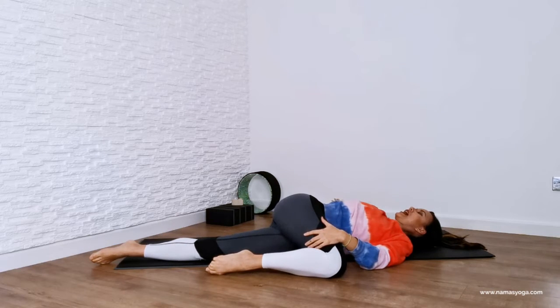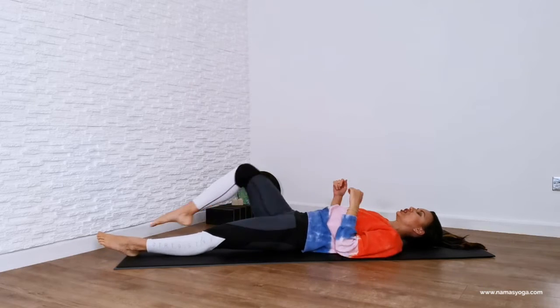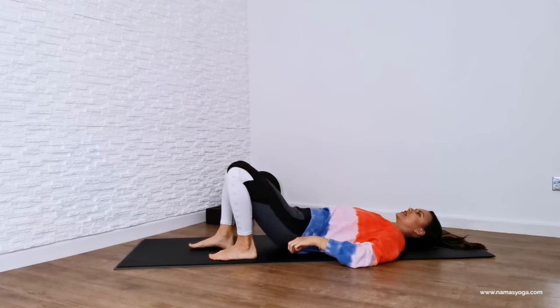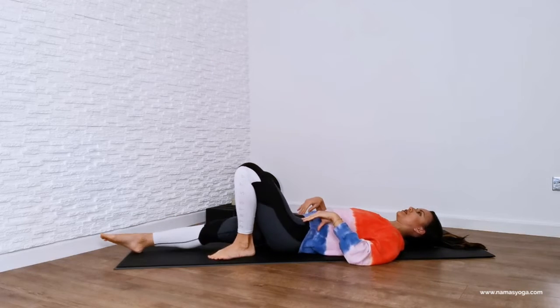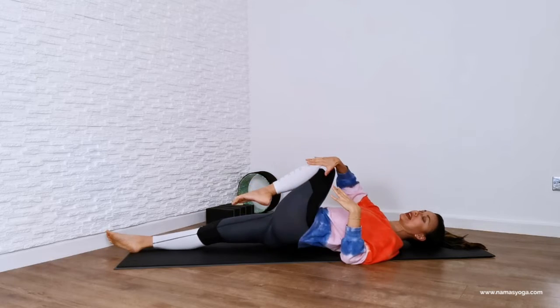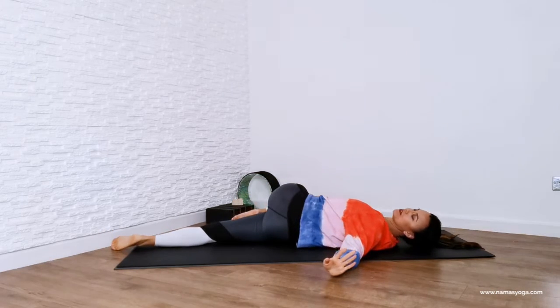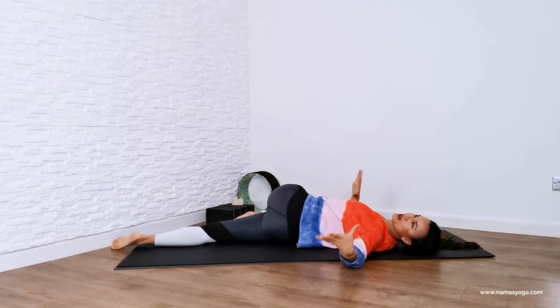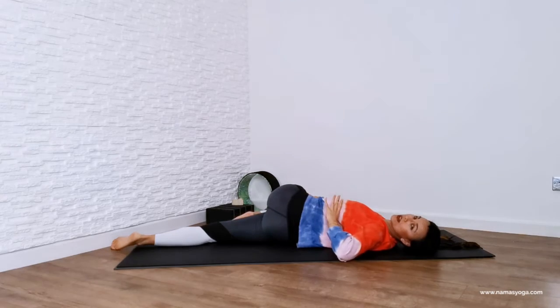Just let this right hand flop out to the side — that should feel really good. Then come back to the center and we're going to change sides. Hug this left knee in. Adjust that area and then lift this left knee up towards your shoulders, straighten out your right leg, and then guide this left knee all the way over towards the right. Lots of deep breaths.